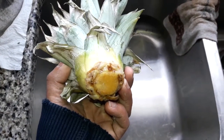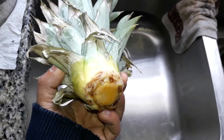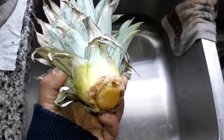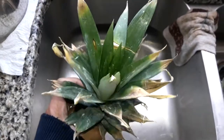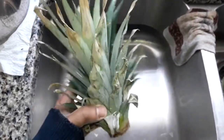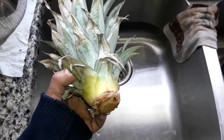I just changed out the water and I'm going to put it back in its little mason jar and continue watching the plant as it grows. That's about it, thanks for watching.